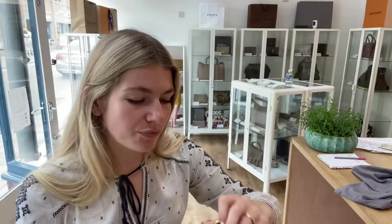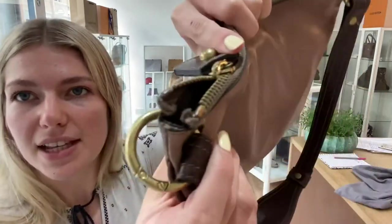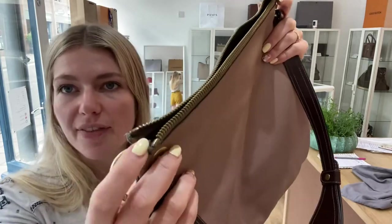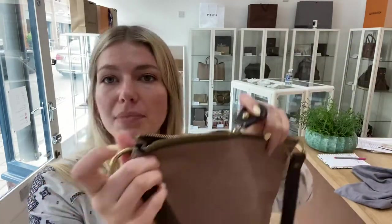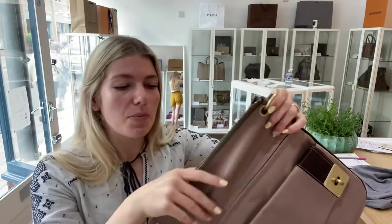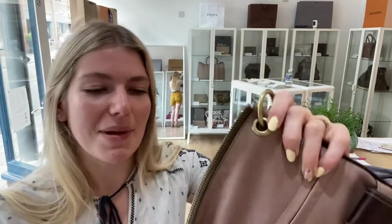There's a little mark just there, and also on the zip: this end of the zip is missing the zip stopper. It doesn't affect the use of the zip — the zip is not going to come off — but it does mean it gets a little bit stuck there, making it a little more of a struggle to undo. As you can see it comes open fine, but I just wanted to point that out.